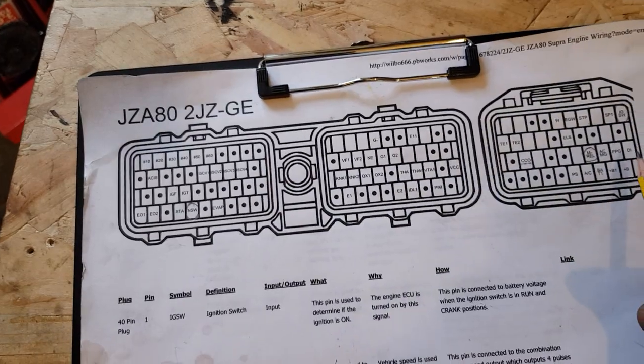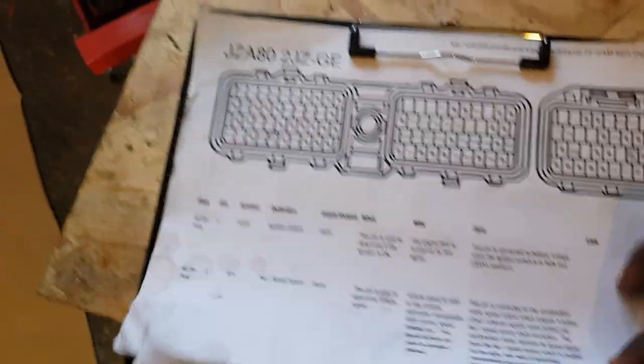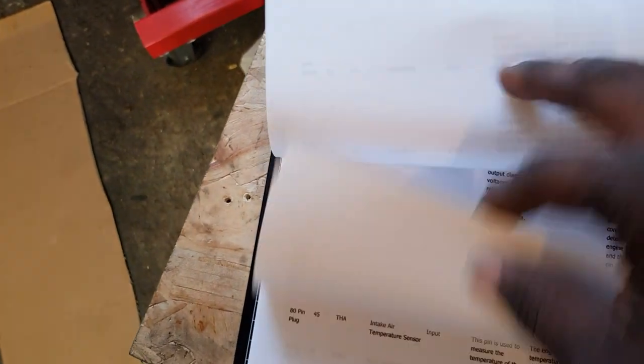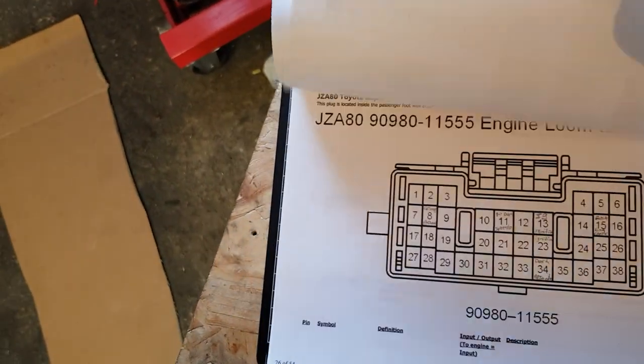So this section plugs into the ECU — I'll just connect directly to the ECU. It's 80 pins, so we go straight down, all the way down: pin 62, pin 71, and it labels out and tells you everything.